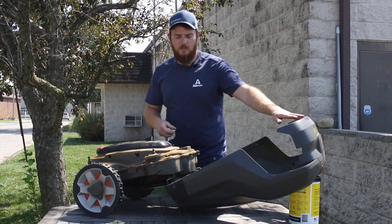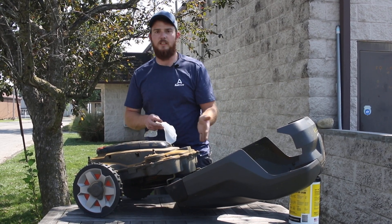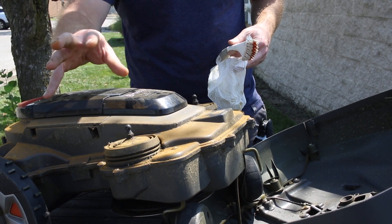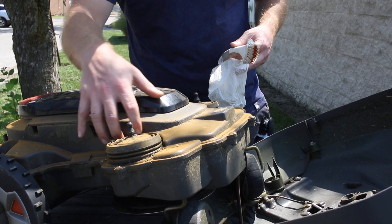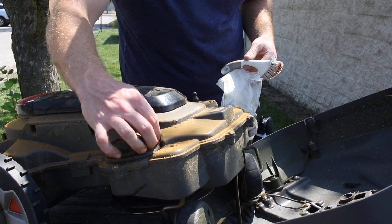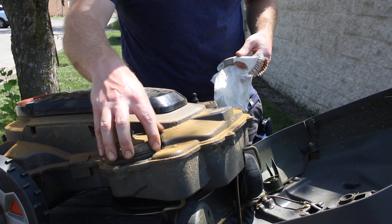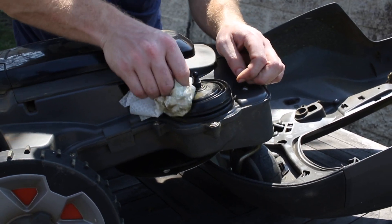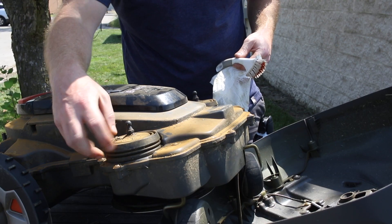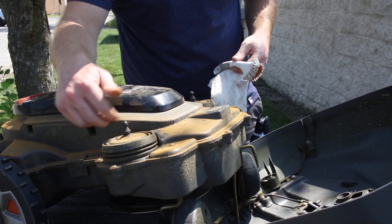We've got the top cover supported and we can have a look at the chassis and just see if there's anything stuck in here. One of the biggest places grass tends to build up is going to be on top of these joysticks and around them — you can see there's a little bit here but it's relatively clean. When you are cleaning this, be mindful of the rubber boot on the bottom because you don't want it to get nicked. Just be gentle and mindful of what tools you're using — don't scrub too hard. Use just a soft rag and clean it out.